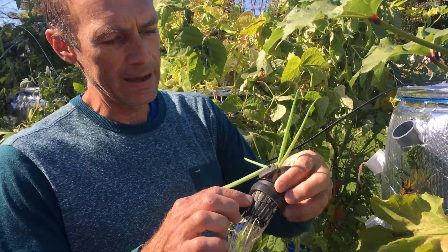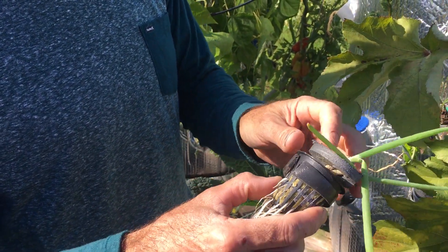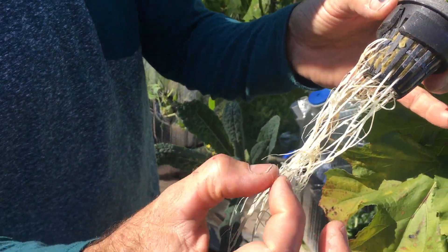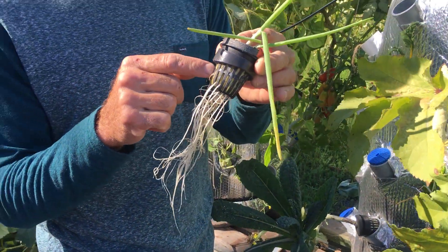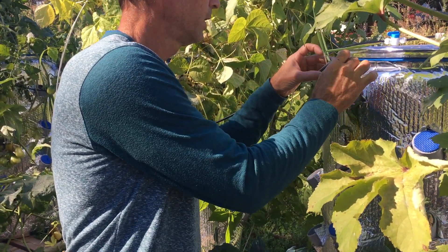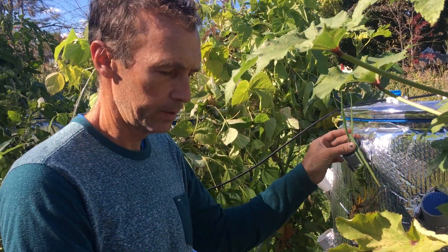We decided to go with two-inch baskets and rock wool. This is how it starts in the beginning. You can see the fine hair root growth at the top, and the baskets fit perfectly into the two-inch pipe — that's why we chose this setup.